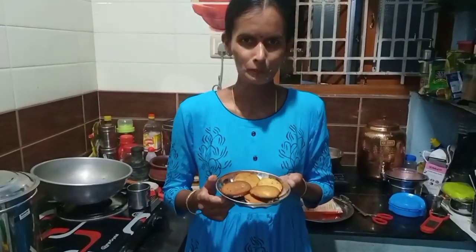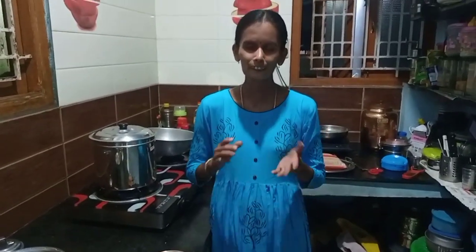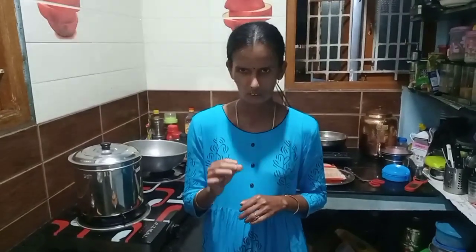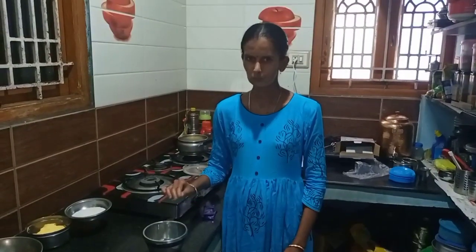Hello friends, welcome to Reva's Kitchen. In this kitchen, I will show you how to make a dish. This is chocolate chips — I will show you how to make it in the video. I will show you how to make cookies.